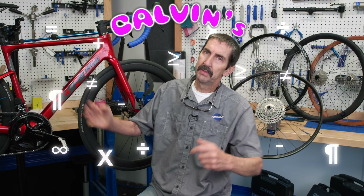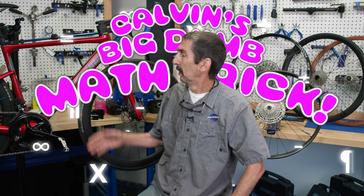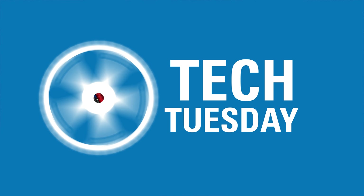What's important here is I get to talk about Calvin's big dumb math trick for rear sprockets. First, some background.